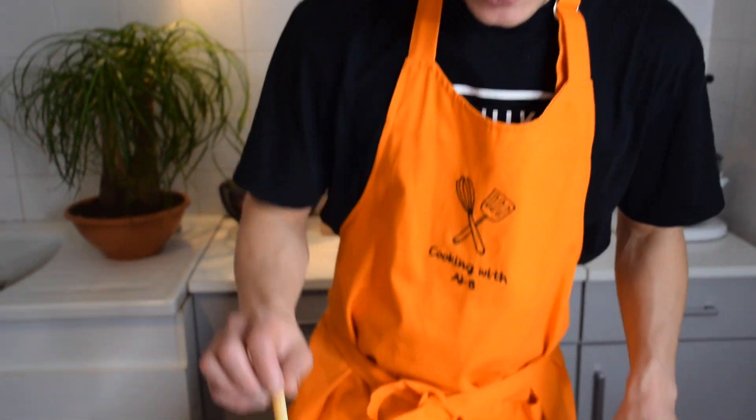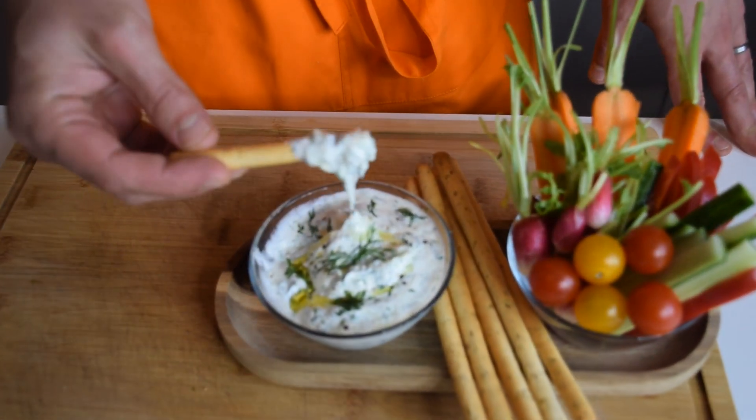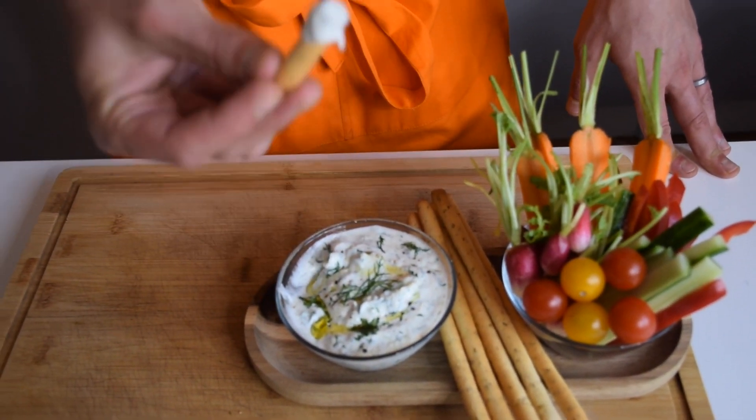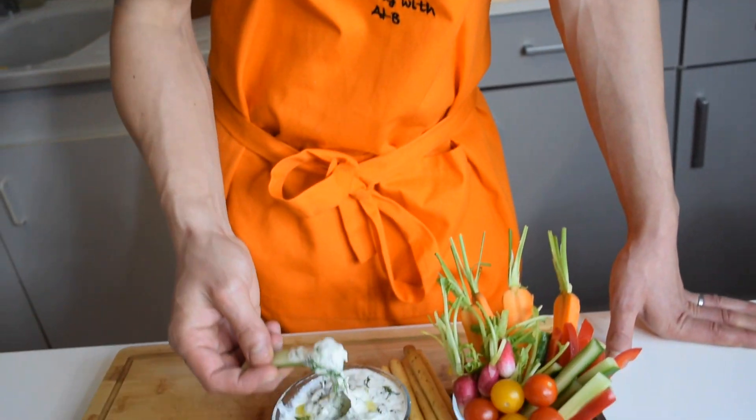It's time to try! Let me get a breadstick first and dig into this tzatziki. That's one good tzatziki — very fresh, so good. With this, I can picture a pool or maybe a beach, a nice glass of rosé wine, a tzatziki, some friends and family, and you're close to paradise. So don't wait too long — make this right now and impress your guests!